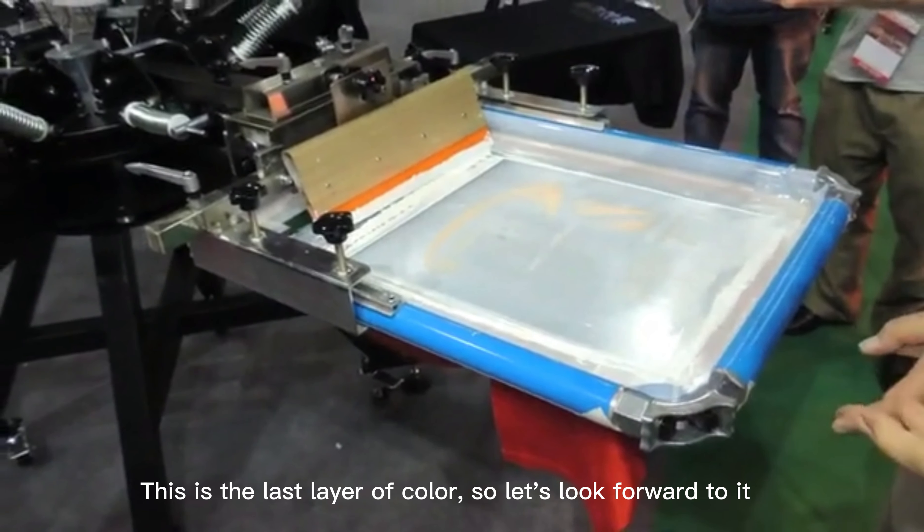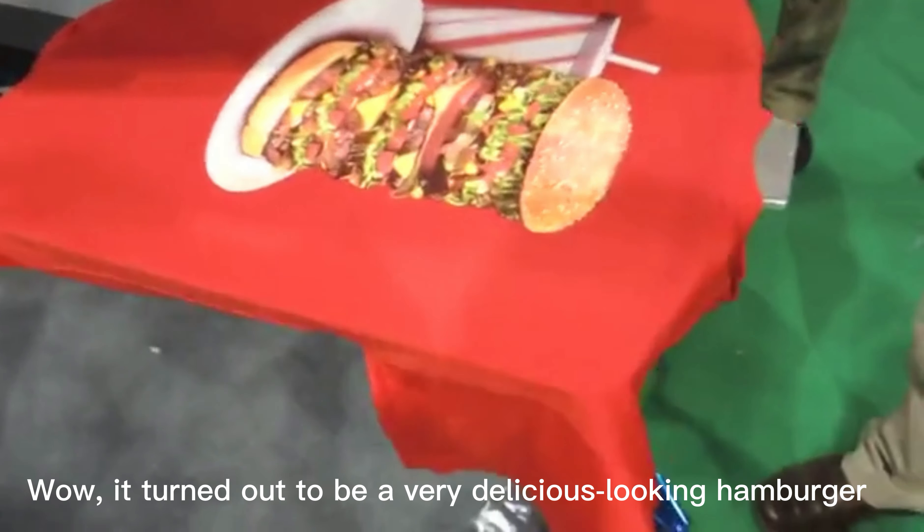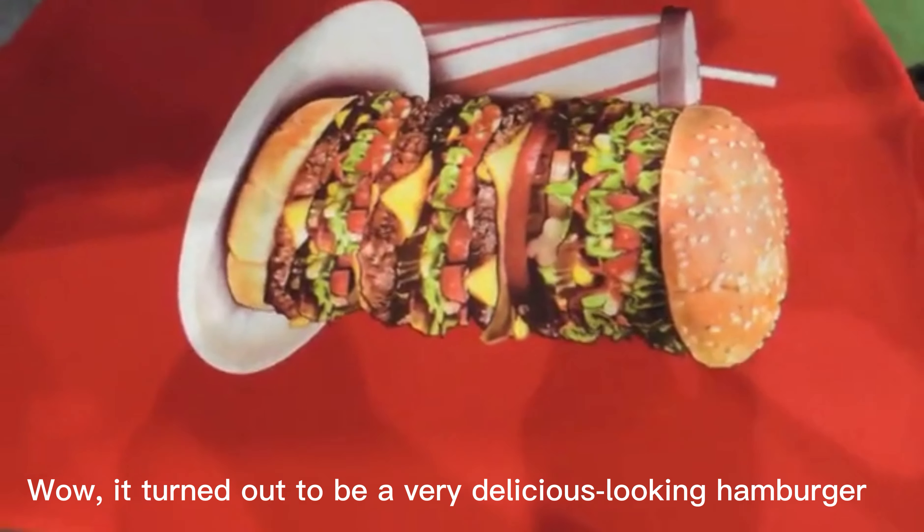This is the last layer of color, so let's look forward to it. Wow, it turned out to be a very delicious-looking hamburger!